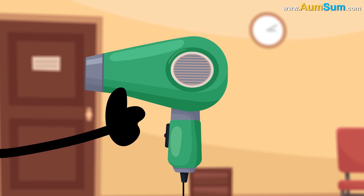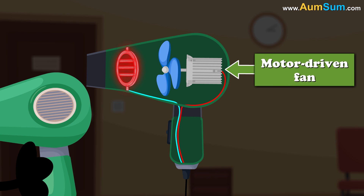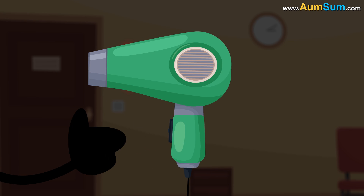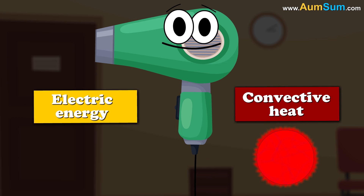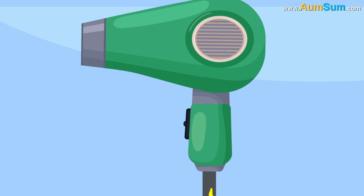A hair dryer consists of a motor driven fan and a heating element. Hair dryers transform electric energy into convective heat. When current starts flowing through the hair dryer,